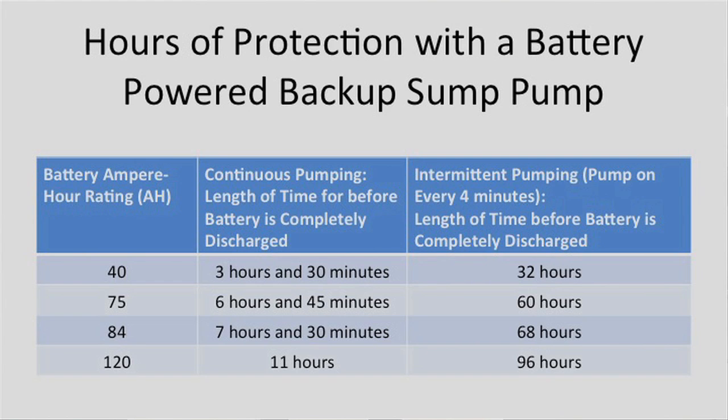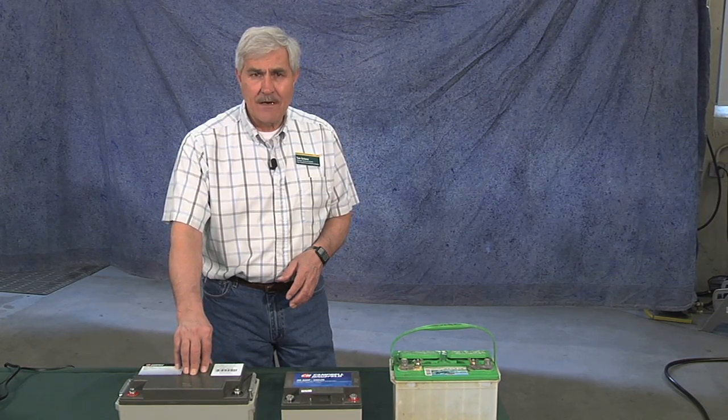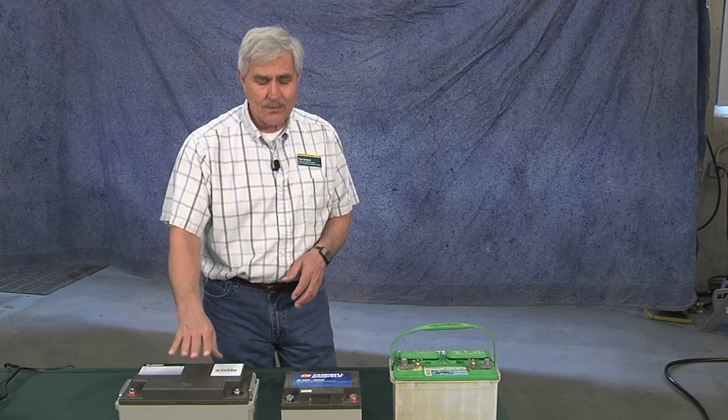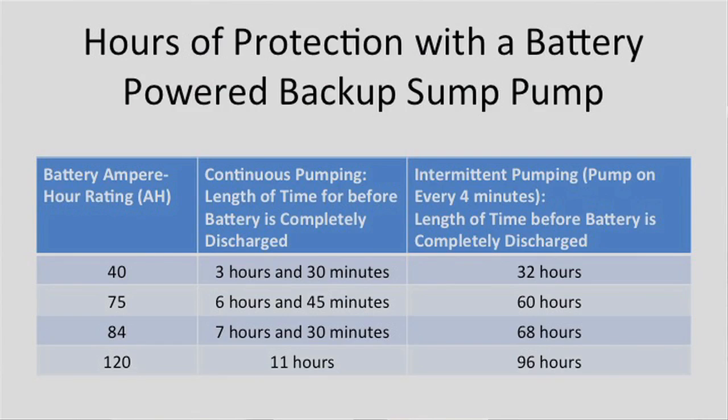The 40 ampere-hour battery provided about three and a half hours before the battery ran out. The 75 ampere-hour battery provided about six and three quarter hours of protection — if you take 75 divided by 10, you get seven and a half hours, which is a little less than the rating with this motor. The 84 ampere-hour battery provided about seven and a half hours of protection. If you had bought a bigger battery with about 120 ampere-hours, that would have provided about 11 hours of continuous pumping.